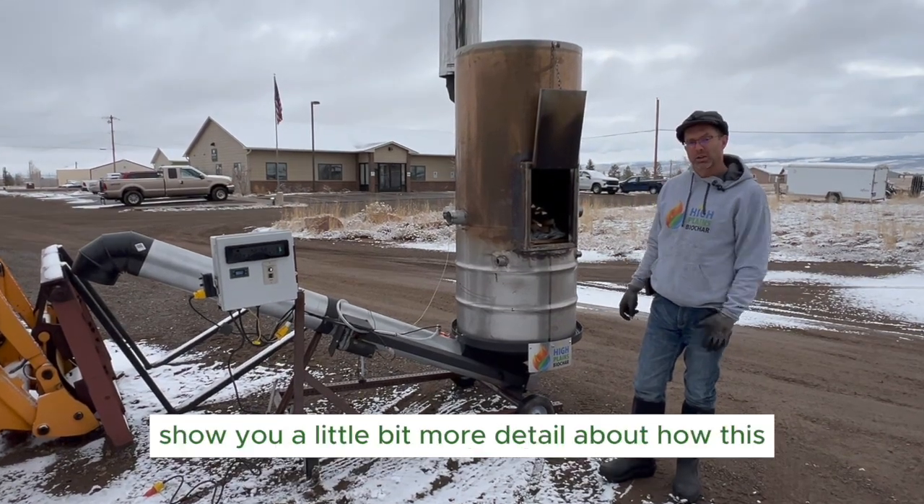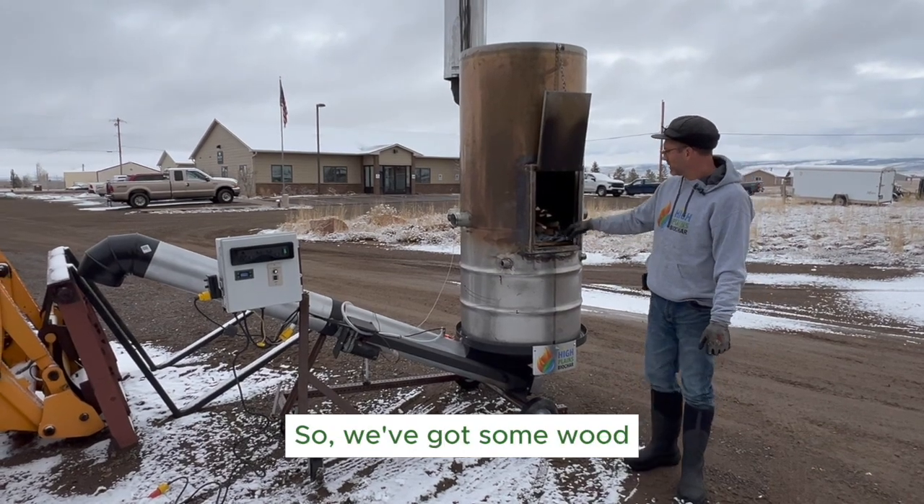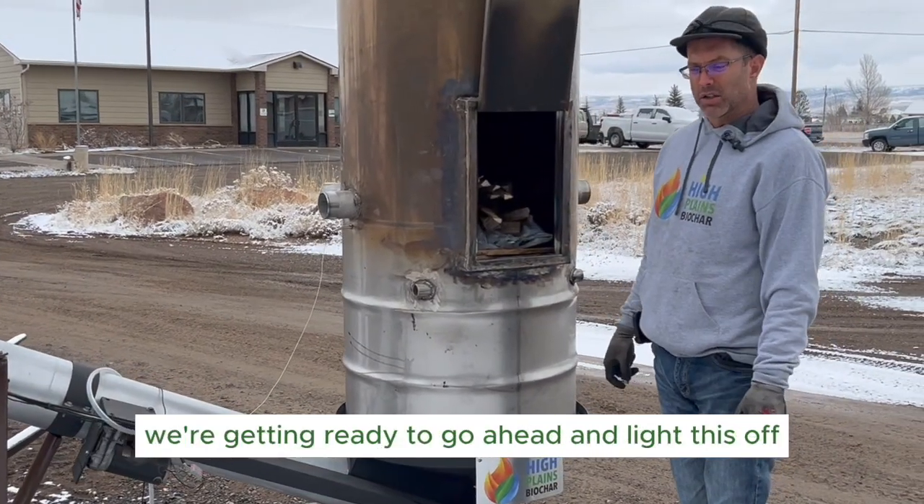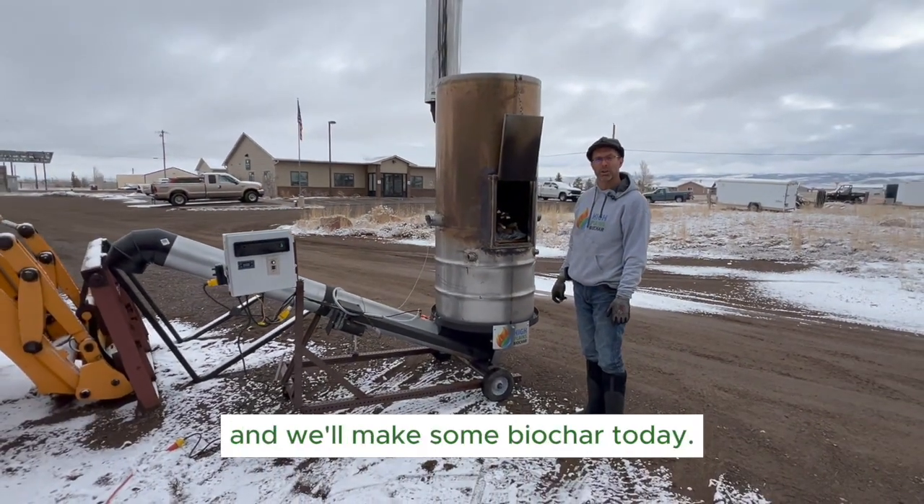So today we're going to show you a little bit more detail about how this machine operates. We've got some wood and some paper loaded in the machine here, and we're getting ready to go ahead and light this off and make some biochar today.